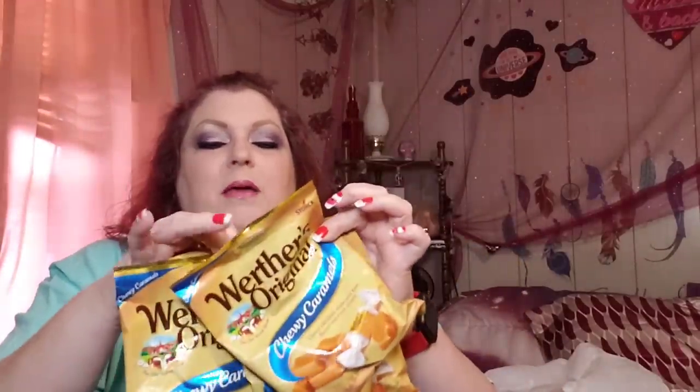My husband ran out of his Werther's before I got a chance to buy some more, so I told him if I find them I'll load up. I did grab him four bags of the chewy caramels — he absolutely loves those. He'll be glad to see them.